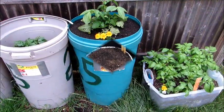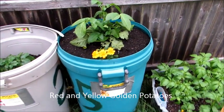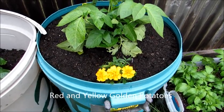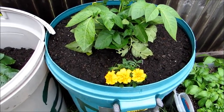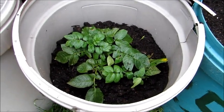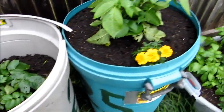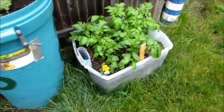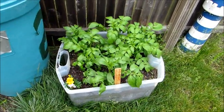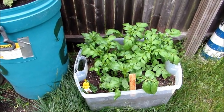Update on the potatoes. As you can see, I added some marigolds and added more soil to the center one. This one in the back still needs more growing — I did add more soil to it but I'm waiting for it to get like the big one. This one I'm waiting for these to grow up a little more before I add a marigold in there. Once these grow a little higher, I'll level off that container with soil.